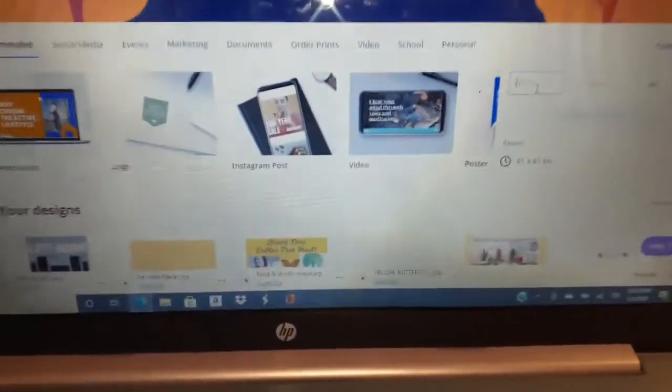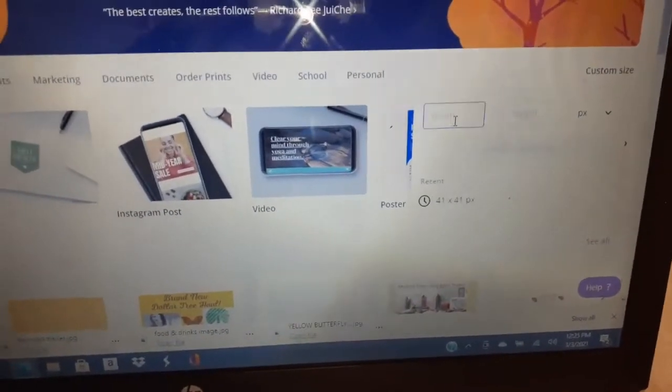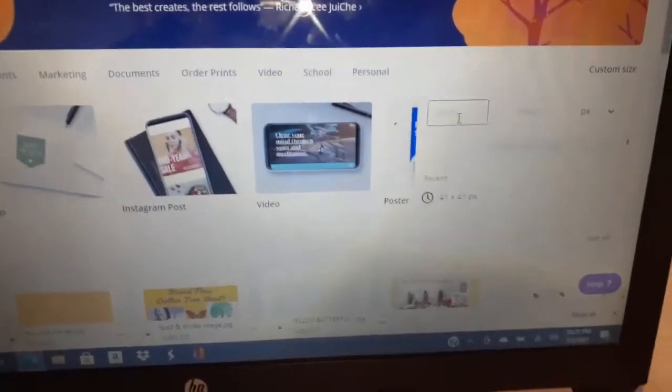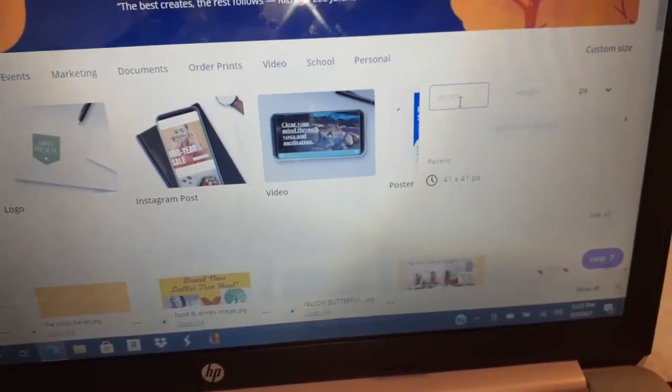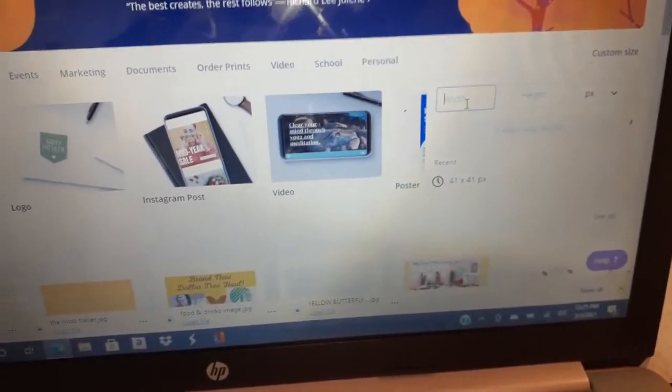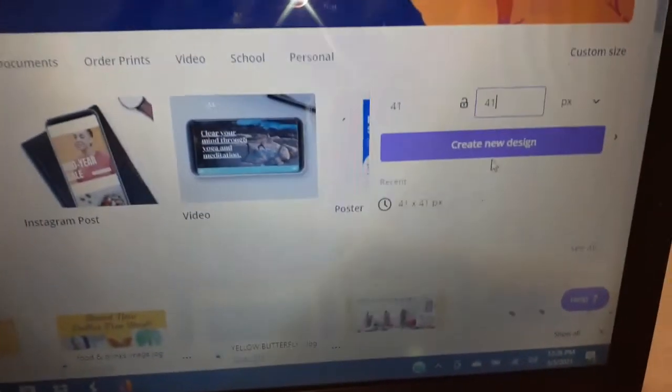Right there, this is where it's very important. You want the width and the height to be the right size for a small custom emoji — you can use it for little icons as well. The custom width is going to be 41 and the custom height is also going to be 41. That's what you want to put there: 41 by 41. Then you can hit Create Design.